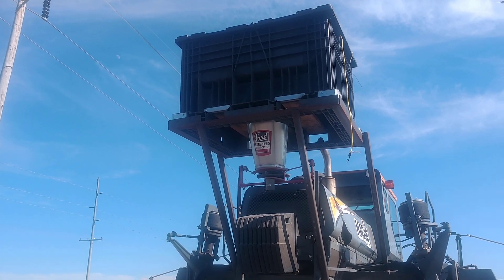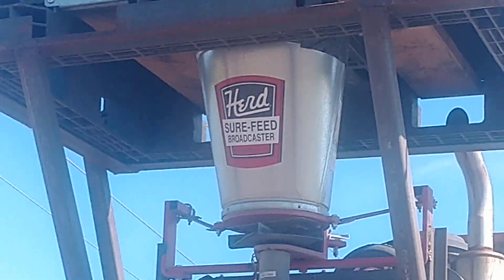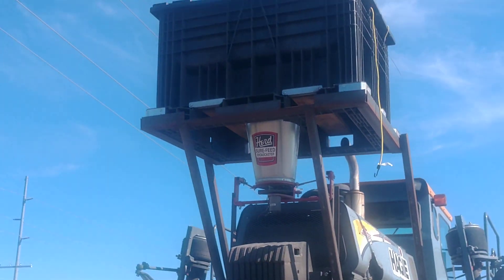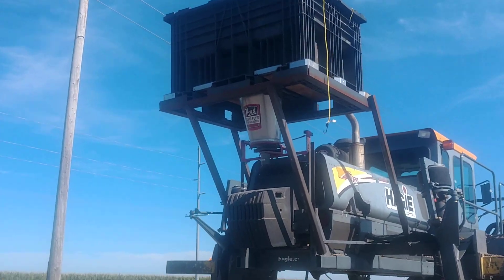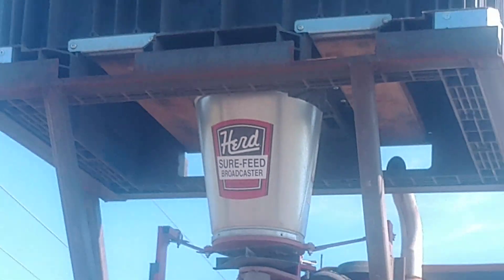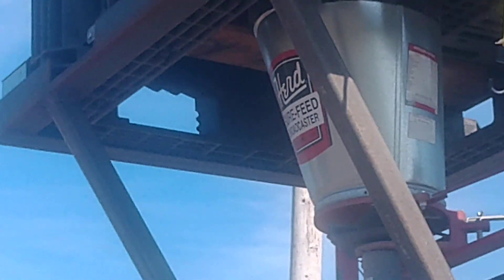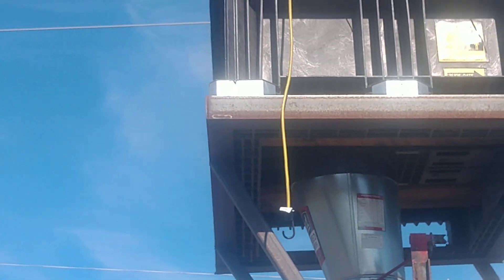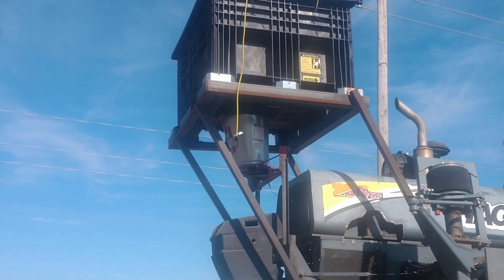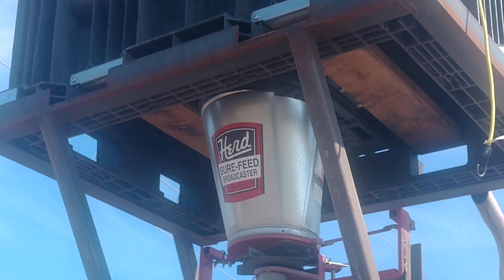Hey guys, Grow the Farm Up. I got a video that probably fits with the regenerative ag network. This is my cover crop spreader — just a broadcast spreader that we custom built and manufactured the platform for. We use half of a plus box, because why not? I got them laying around all over the place for great capacity.